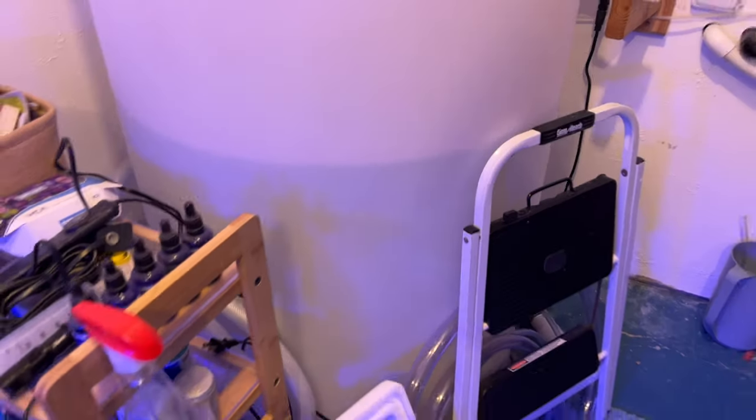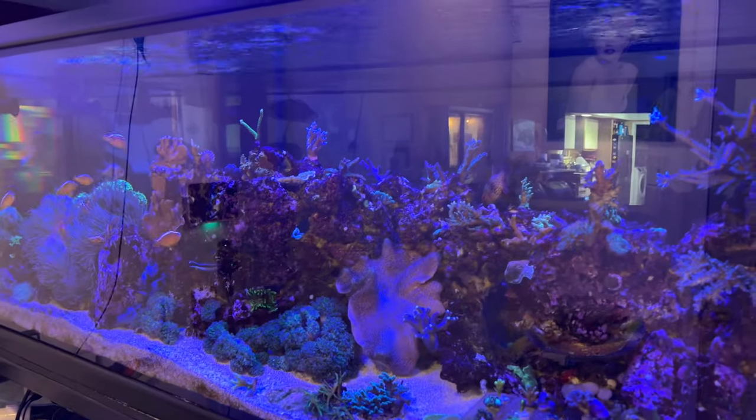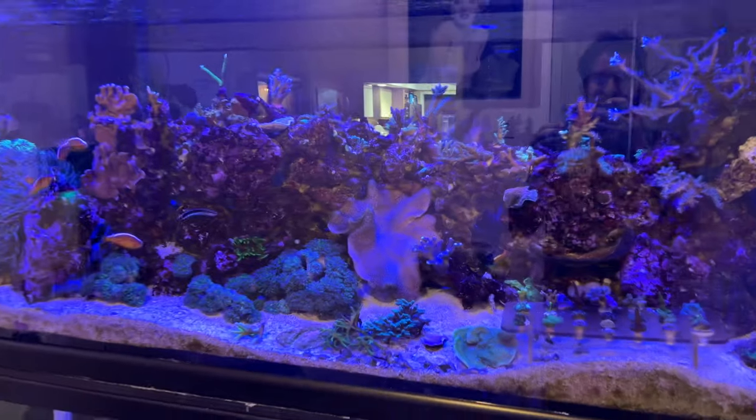Yeah, 100 gallons of water in here. So I have 100 gallons of saltwater. And the glass has been cleaned again — I seem to have to do that every single day.